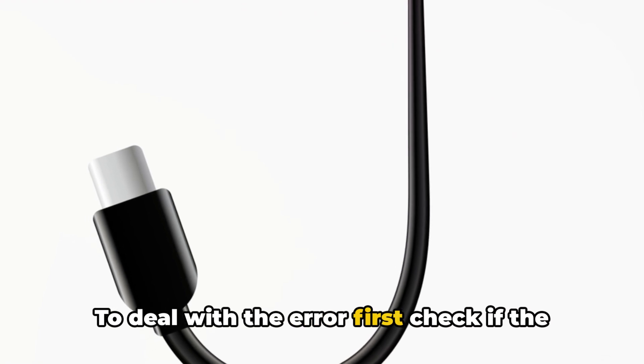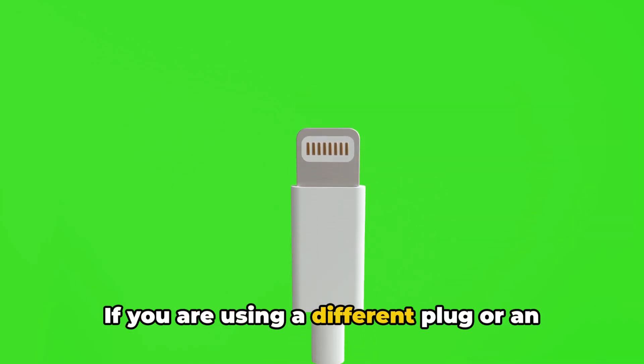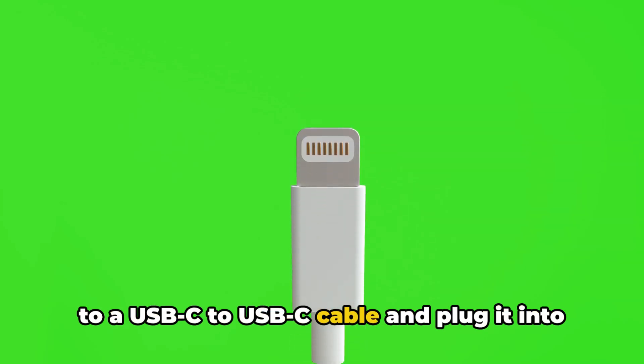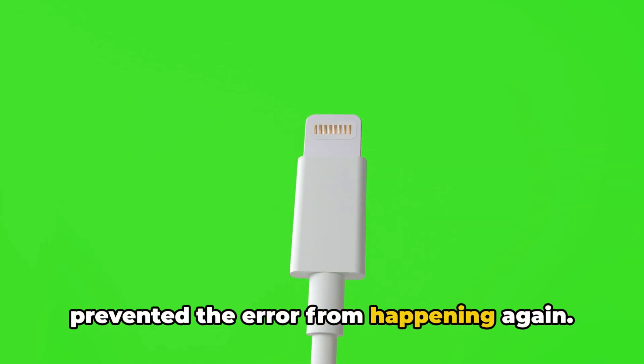To deal with the error, first check if the issue is related to the power source. If you are using a different plug or an unreliable power connection, try switching to a USB-C to USB-C cable and plug it into a stable power source. Some users have reported that doing this prevented the error from happening again, so give this a try and see if this helps.